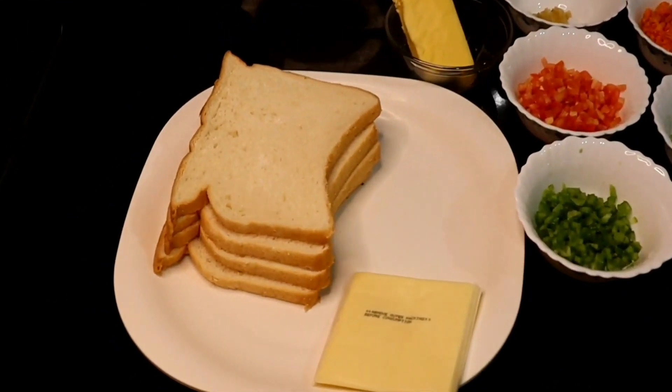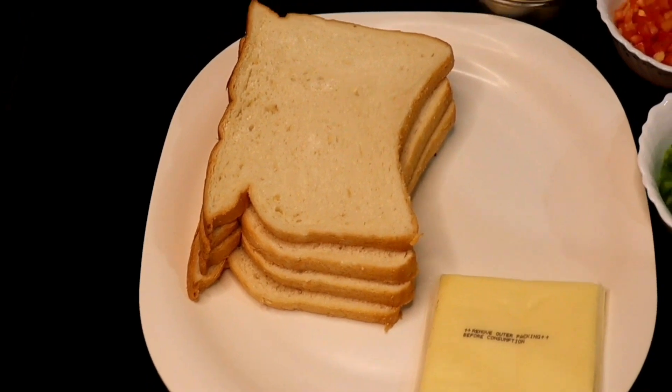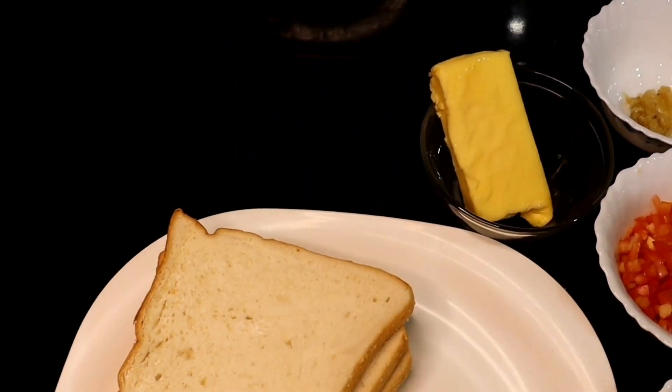Okay, let's go to the ingredients. Bread, cheese, salted butter.